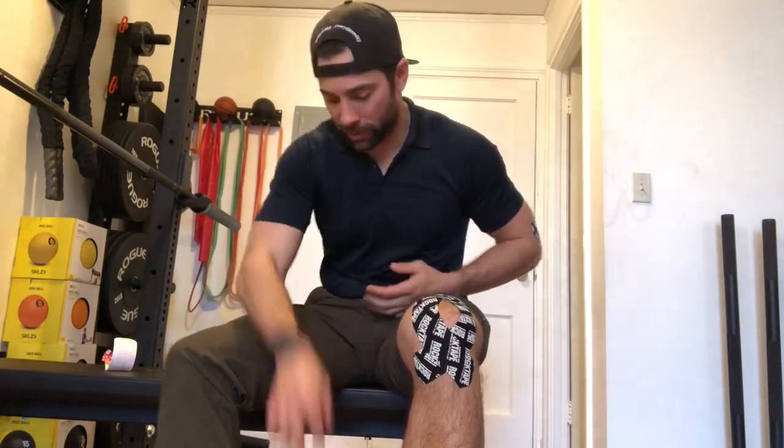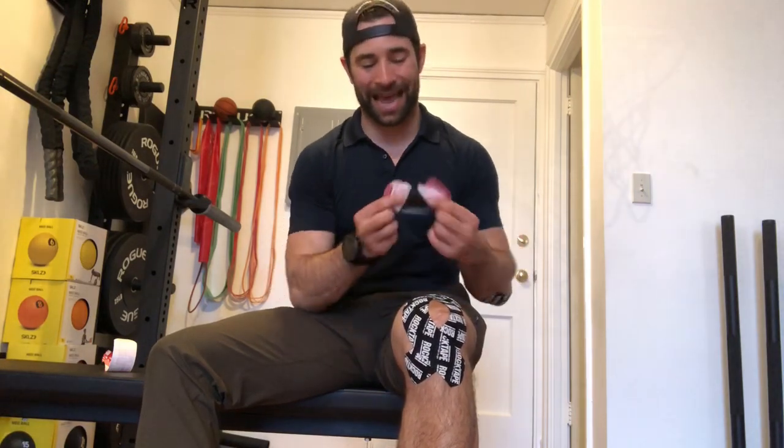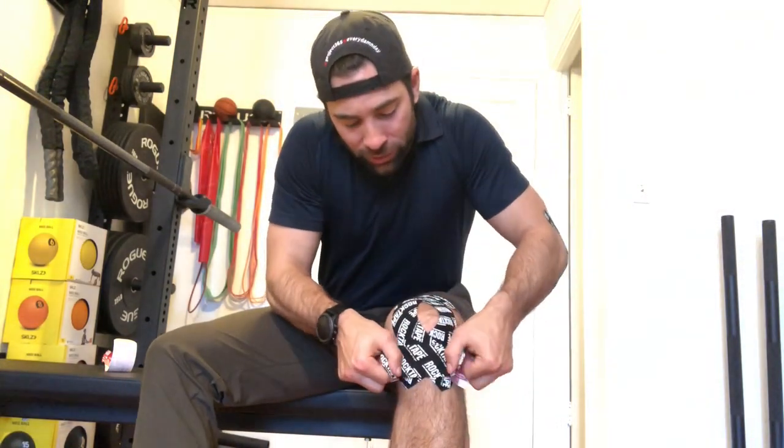Just for good measure, so this part doesn't start to rip up, we're going to take one last piece and go right across that area — the infrapatellar tendon. That's basically from the bottom of the patella, or kneecap, to the bony part where you feel that tendon kind of insert.